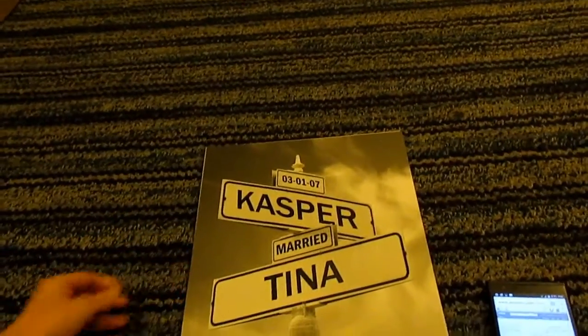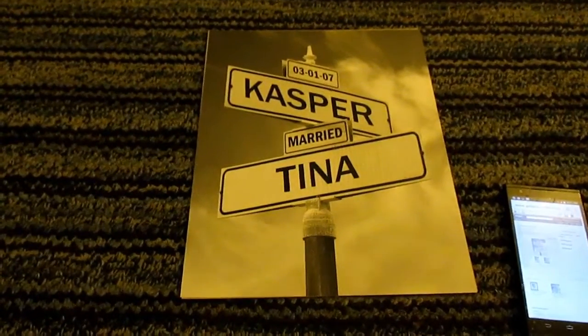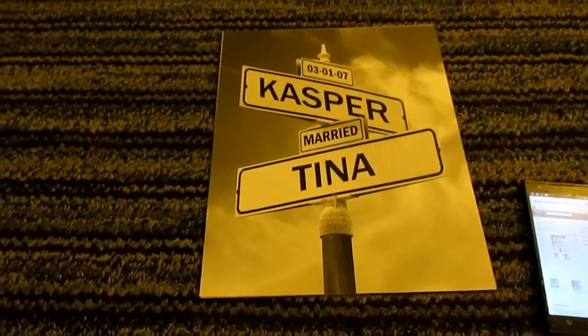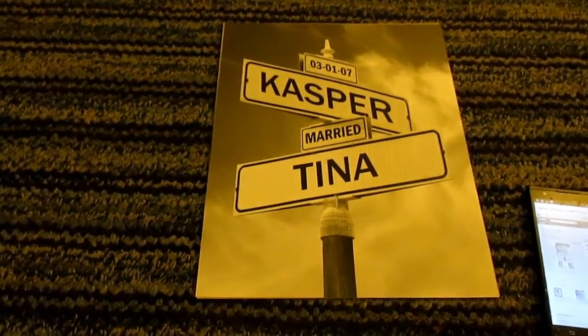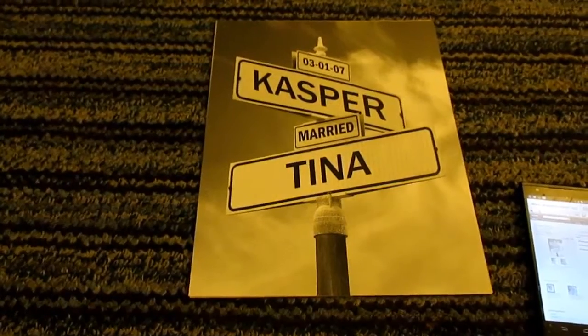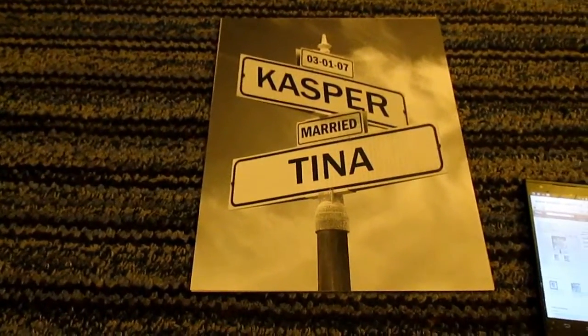He also has an Etsy shop. You can just type in 'Corner of I Do' on Etsy and it'll come up, and you can search what he has there. I'll put all the links in the description box below, along with the price, just so you know.